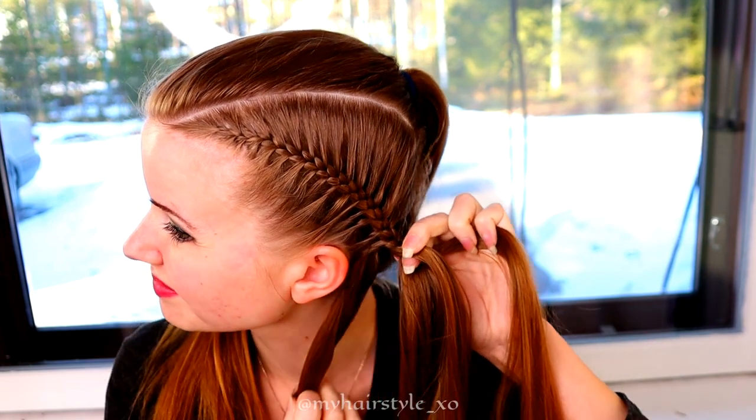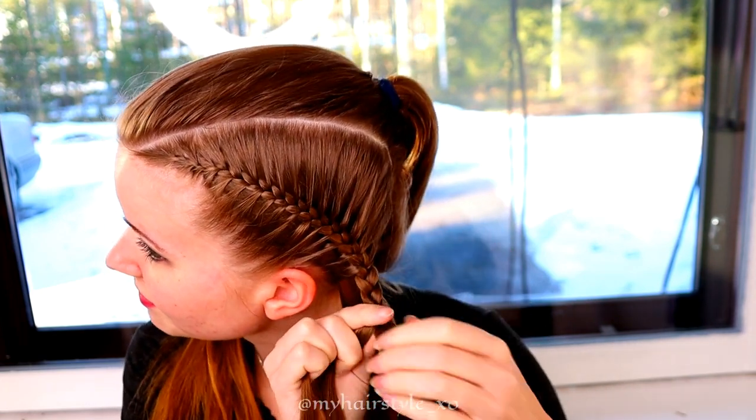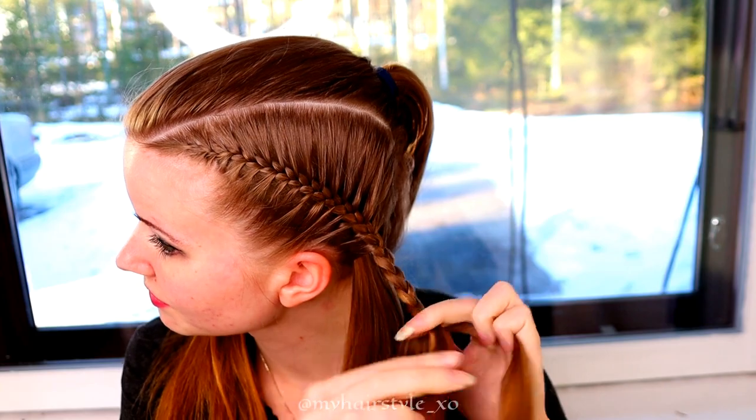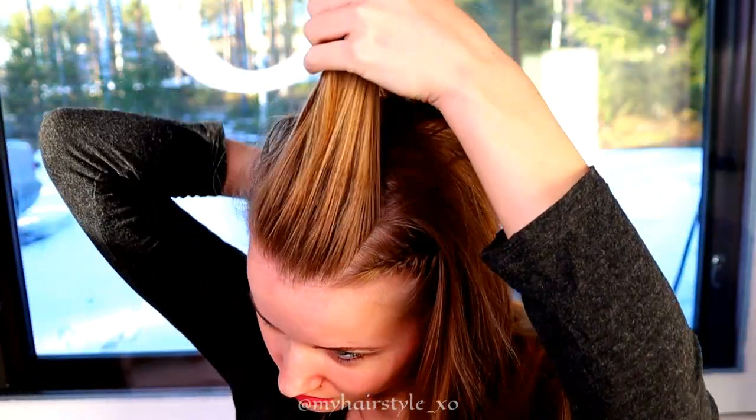After the last additions, keep on braiding until you can make sure that the braid will reach the ponytail in the back. Next, I will create the pull-through braid.